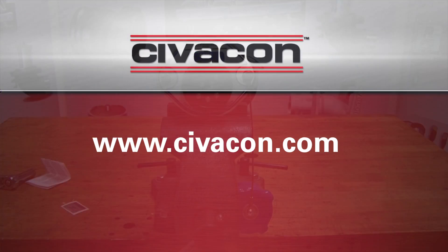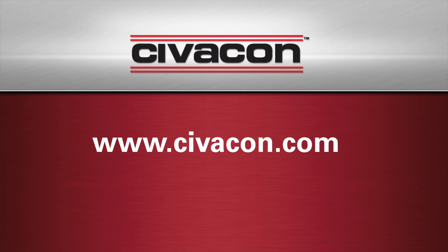To learn more about the Civicon GS-1001, visit www.civicon.com.